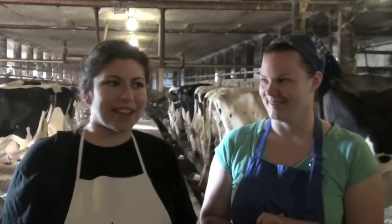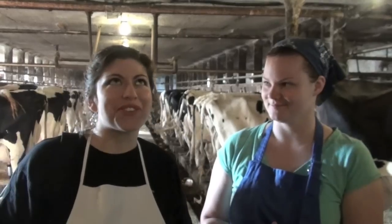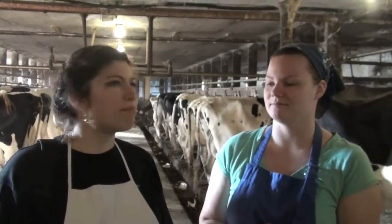Welcome to the June the Homemaker Show. I'm your host, June the Homemaker, and today is part of our Know Where the Hell Your Food Comes From series. We're getting a tour of the For Real Milk Barn — cows, things, barn. It's a barn with a lot of cows.